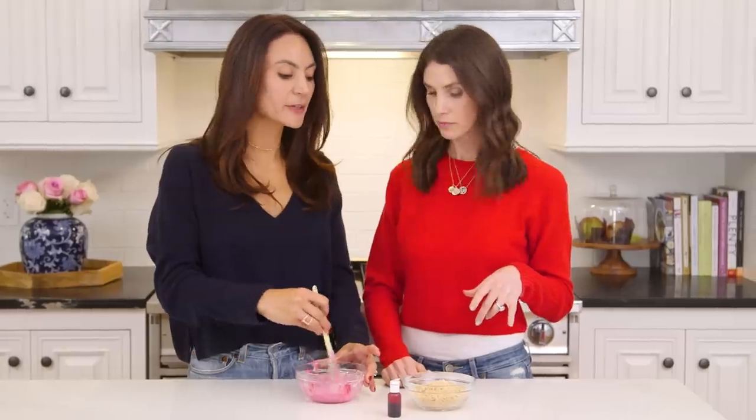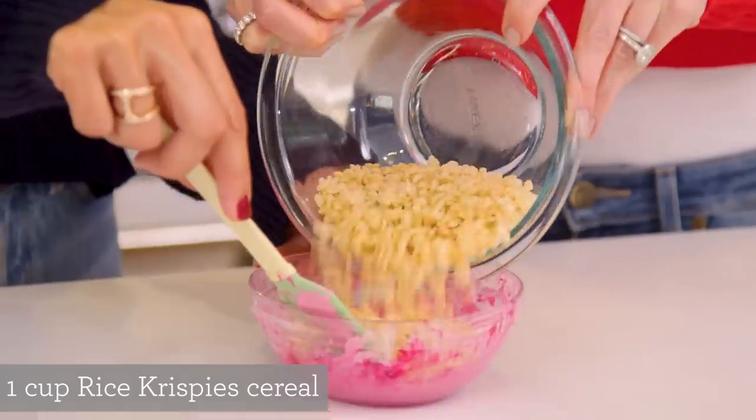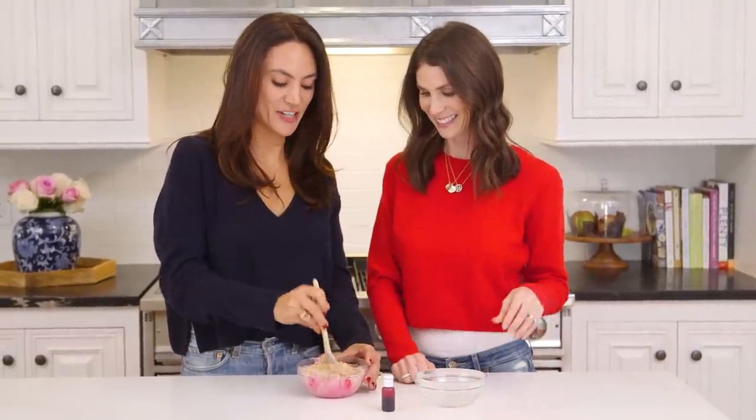While I'm stirring, will you dump all the Rice Krispies in, please? I can do that. I love this sound — it brings me back to childhood.